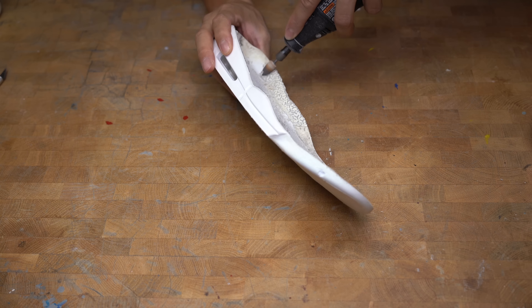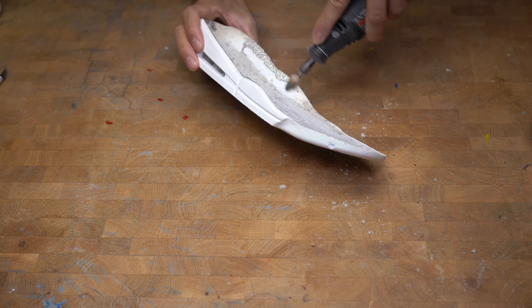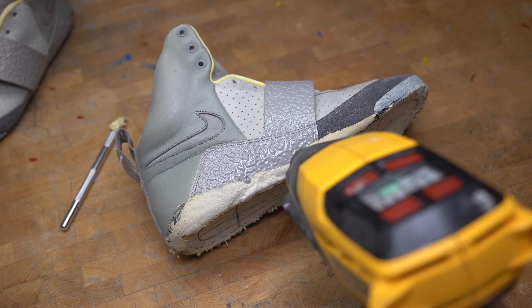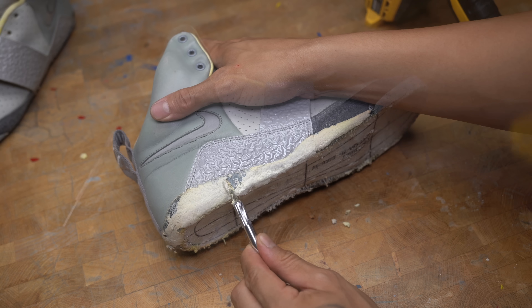I'm also going to remove this excess pan leather that got stuck on the midsole. To remove the crumbled midsole that's stuck on the uppers I'm gonna use a heat gun and scrape off as much as I can before I hit it with acetone and cotton balls.